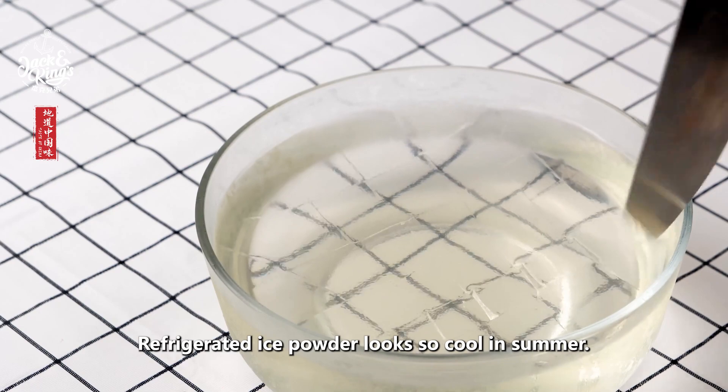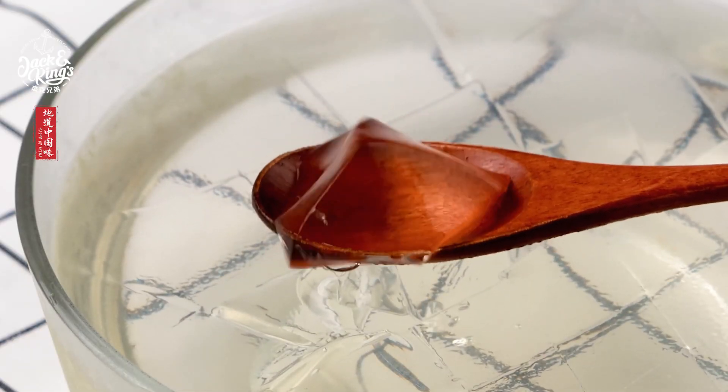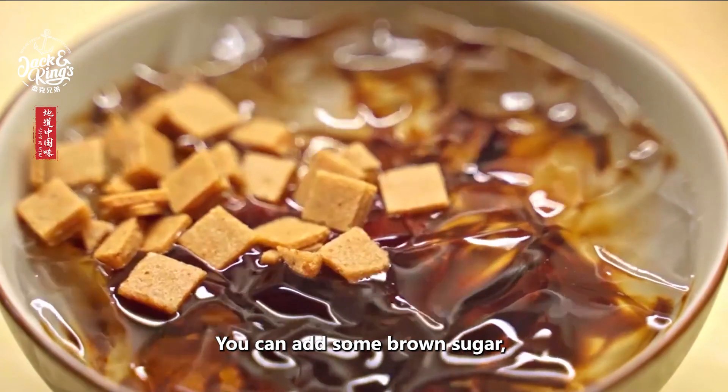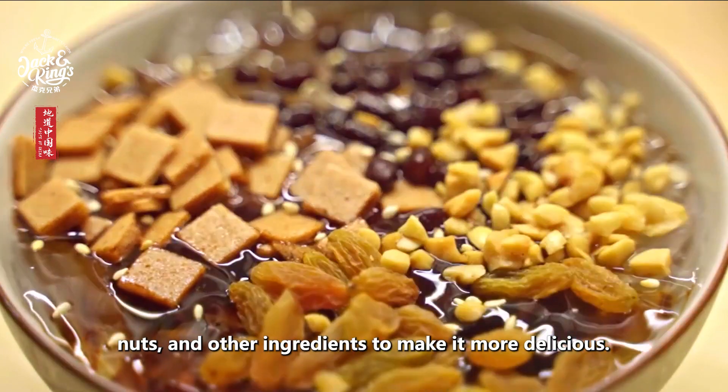Refrigerated ice jelly looks so cool in summer. Cut the ice jelly into small pieces and put it in the bowl. You can add some brown sugar, nuts and other ingredients to make it more delicious.